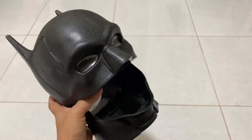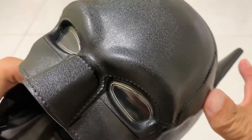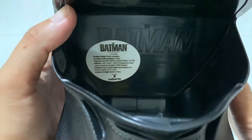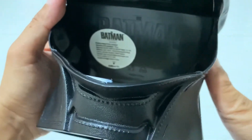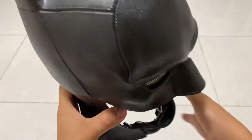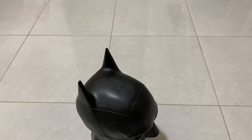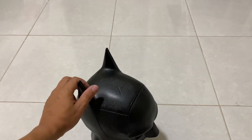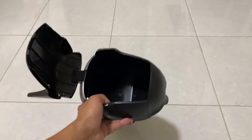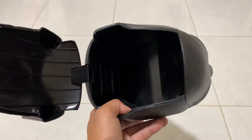So the item — this is the texture of the mask, and here is the information of the item. This is the layout. And here is the opening, so we can put everything you want inside.